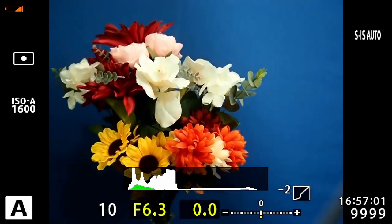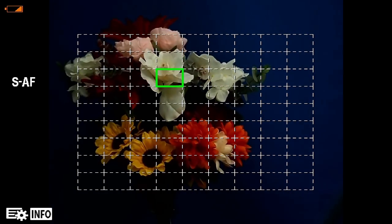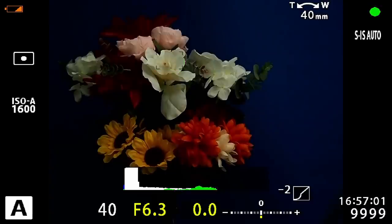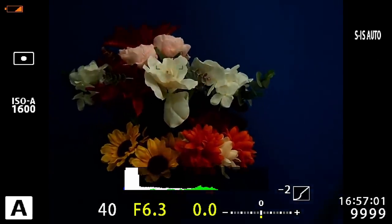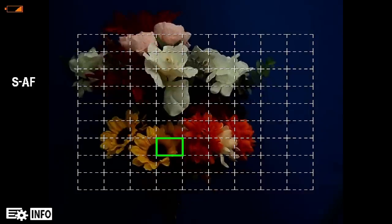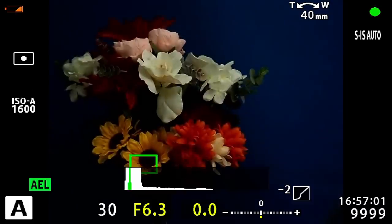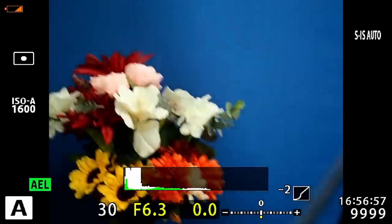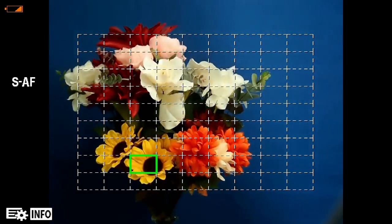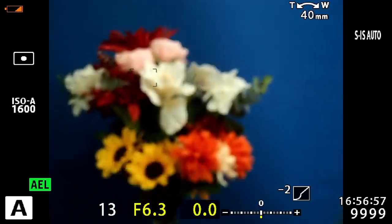Let me show you one more thing. We still have the spot meter tied to the focus point. I'm going to meter for the white flowers, then lock the exposure by pushing the AEL button on the back. Now I've locked the exposure and I can focus anywhere else on the screen without worrying about the exposure changing — even though the focus point and spot metering are tied together. So I'm exposing for the white flowers but focusing on the sunflowers. Then I'll expose for the sunflowers and use the AEL button to lock, then move the focus point up to the white flowers and take a picture.